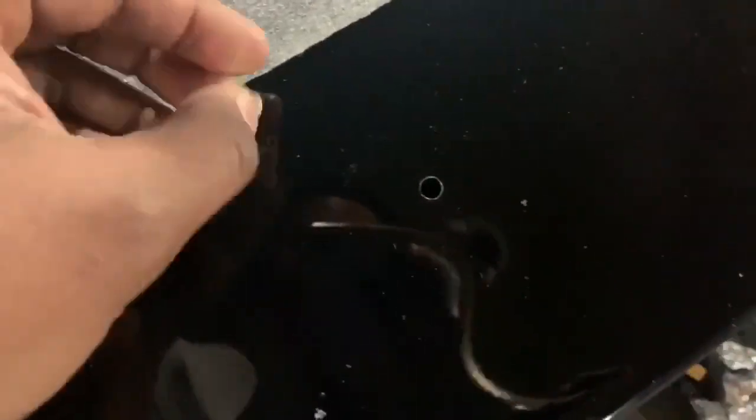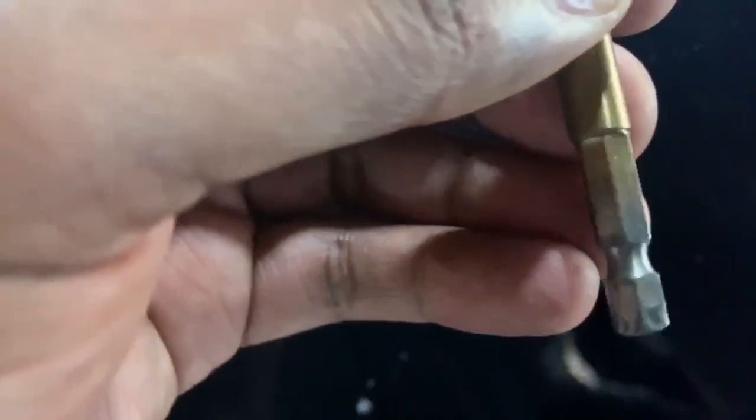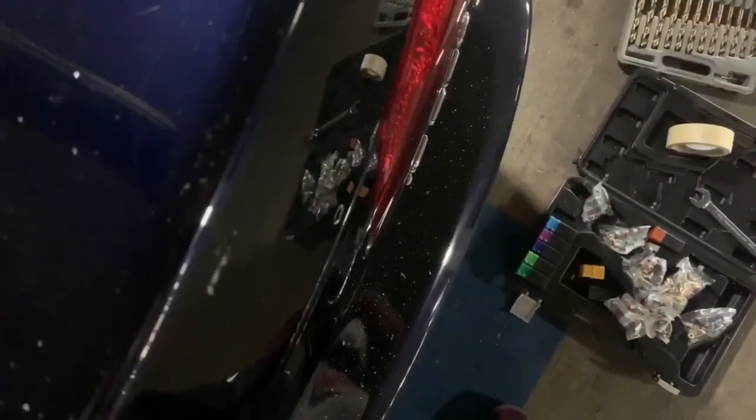I started small and ended up stepping up on the trunk holes so that the rivnuts would sit flush. You want the drill bit to be the same diameter as the rivnut itself — not the flange, but the rivnut. As you can see, it'll just drop straight in, but it's not pressed in yet. I ended up at 5/16ths for the trunk holes.